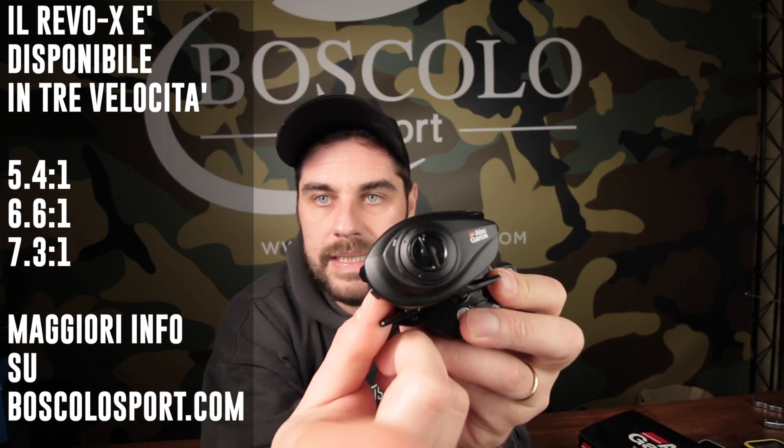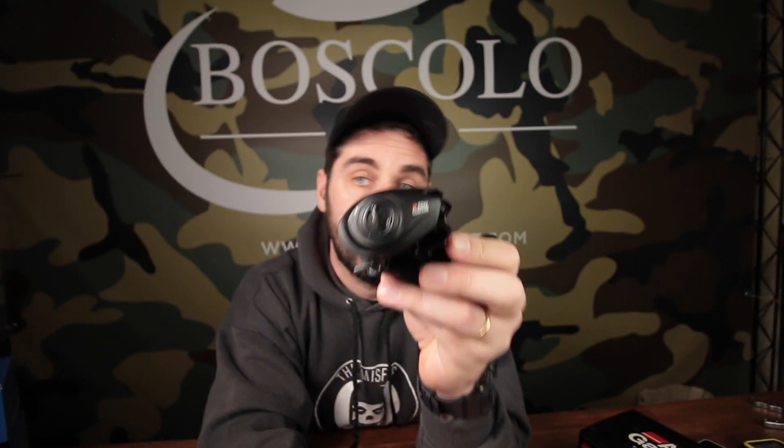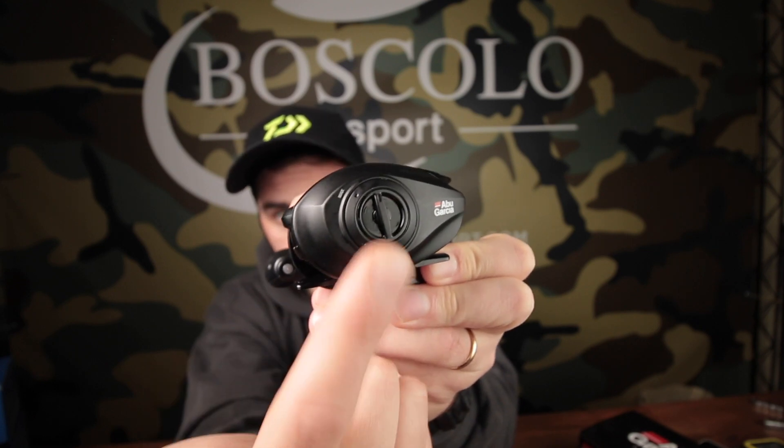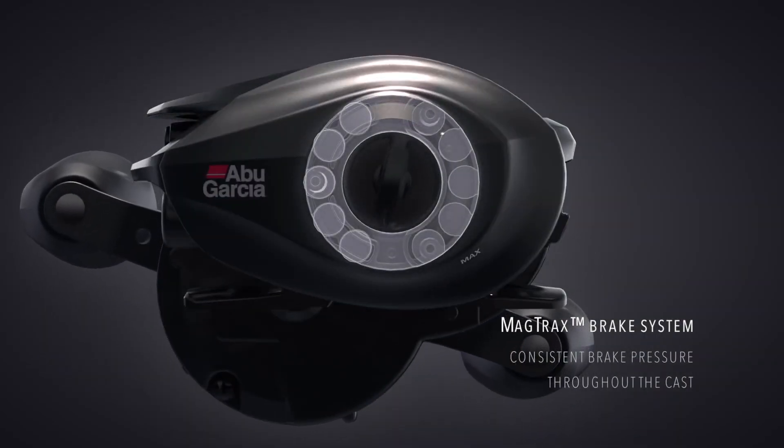Un aspetto positivo di questo mulinello rispetto all'SLX, che può essere per molti un motivo di scelta, è la regolazione del freno di lancio esterna. Mentre nell'SLX dovrete aprire il mulinello per variare il freno centrifugo, questo avendo un freno magnetico permette di regolarlo esternamente tramite questa regolazione. C'è chi preferisce il freno magnetico in senso generale: il freno centrifugo si attiva solo oltre una certa soglia, mentre il freno magnetico è sempre leggermente attivato. Sono due cose diverse, di cui potremmo discutere in un approfondimento magnetico versus centrifugo.